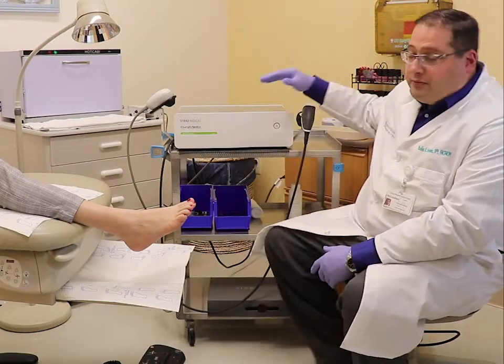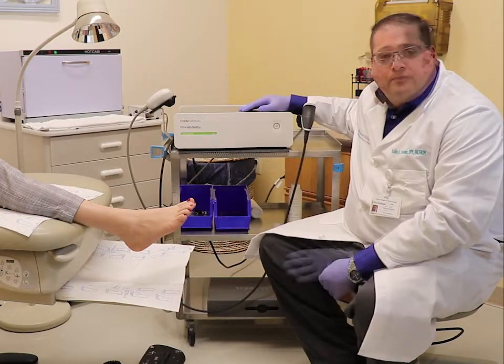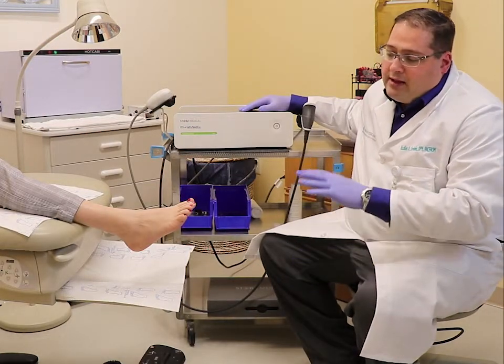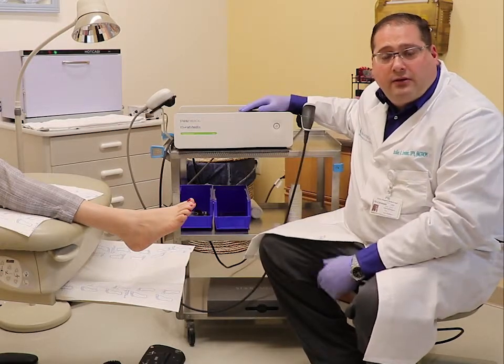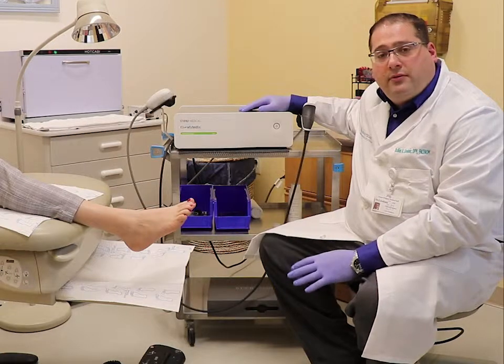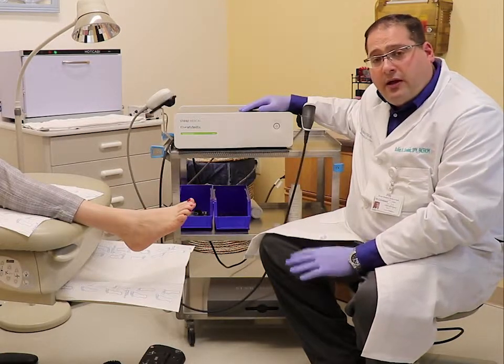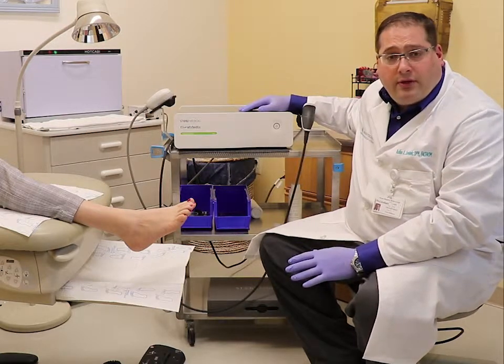The machine is right here. This is from Curamedics. It is a lithotripsy-type machine. What happens is we apply sound waves to the bottom of a painful foot or the back of a heel. This sound wave causes subclinical trauma to the plantar fascia — it traumatizes it, but not to the point where it's clinically noted, so there's no pain with this.